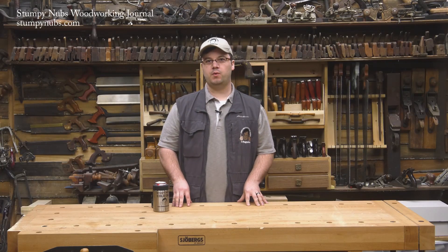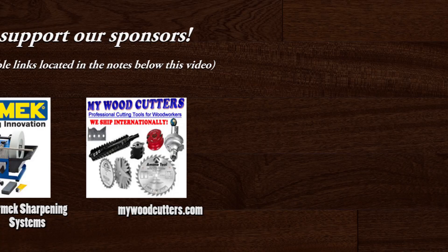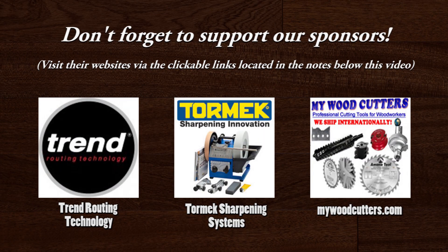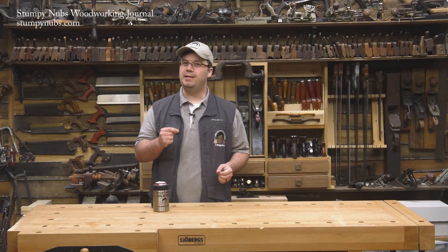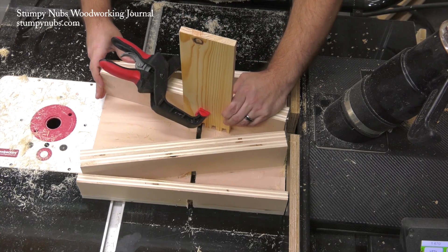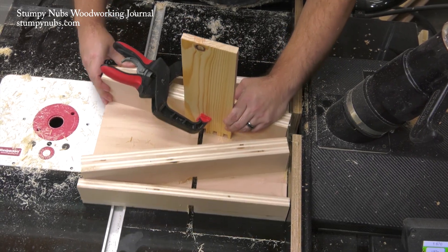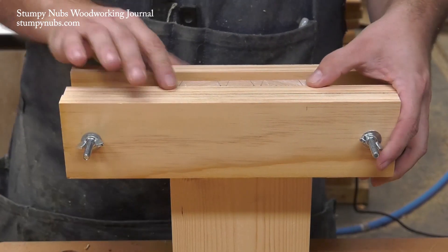Hi, I'm James Hamilton from Stumpy Nubs' Woodworking Journal, and today we're going to cut a dovetail joint on the table saw. Hand cut dovetails can be very satisfying, but many woodworkers are just more comfortable with power tools. Recently we showed you two ways to do that with a router and a couple of simple homemade jigs. You'll find links to those videos in the notes below this one.